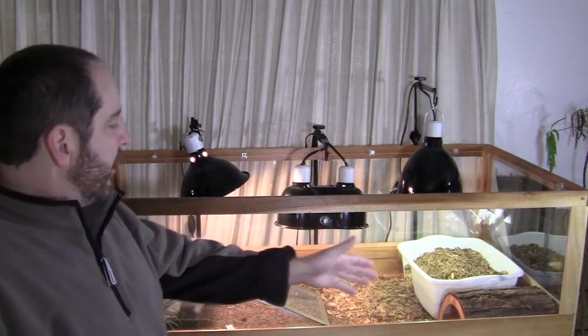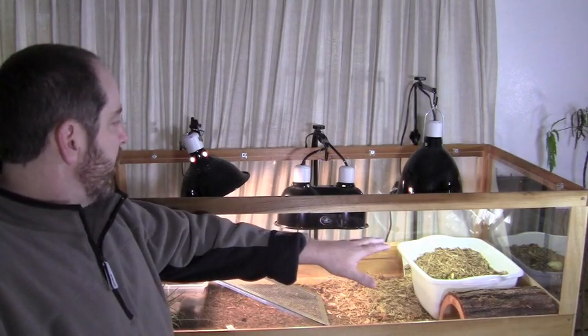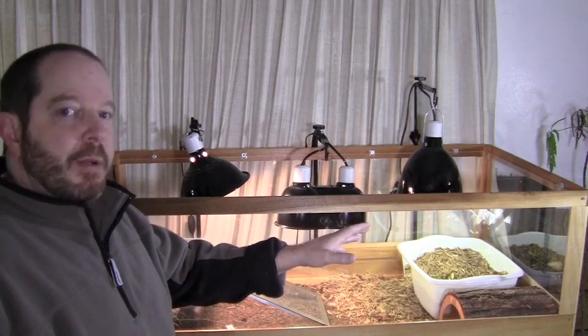Right now they're sleeping in their log and what I'm going to do in a couple days is put them in their little bedding area and bury them so they feel secure.